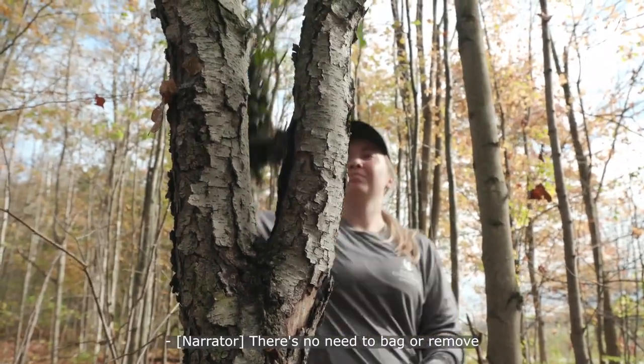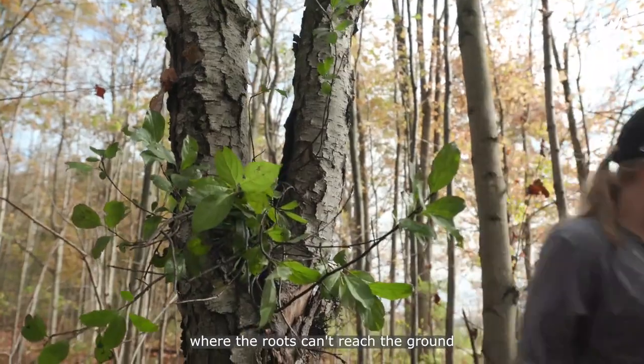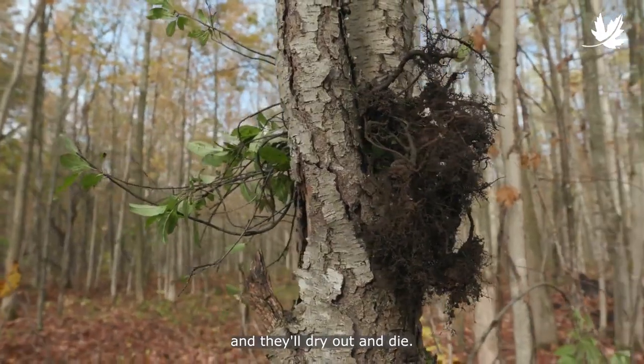There's no need to bag or remove buckthorn from the forest. Just place the plants in a spot where the roots can't reach the ground and they'll dry out and die.